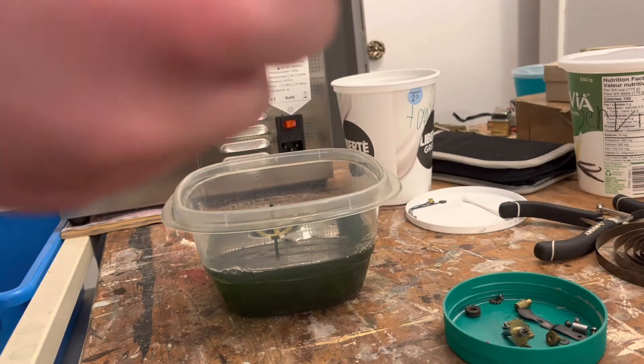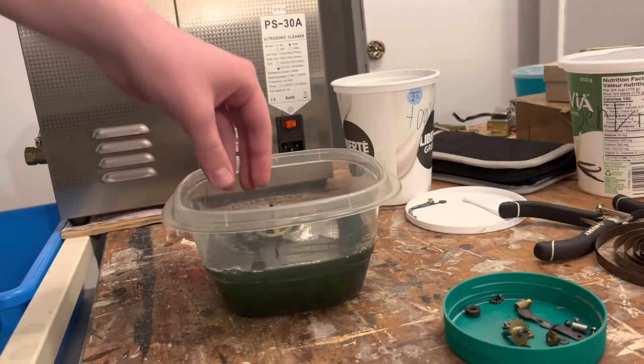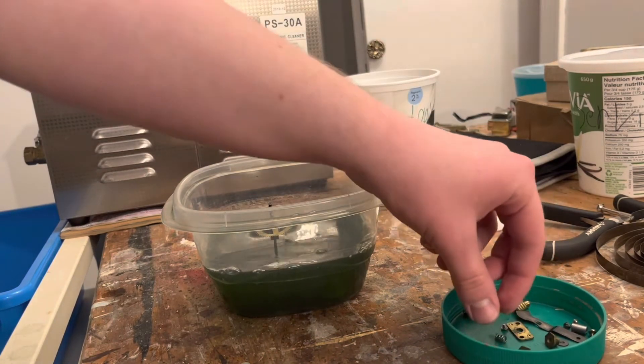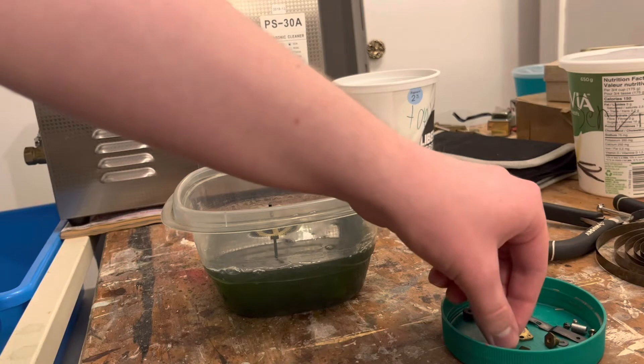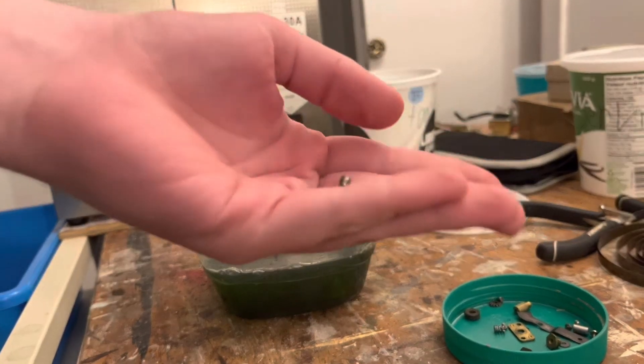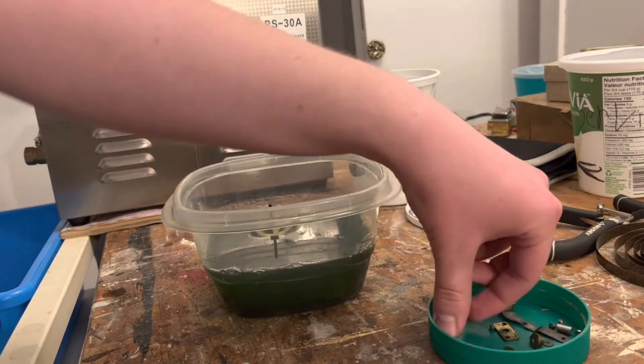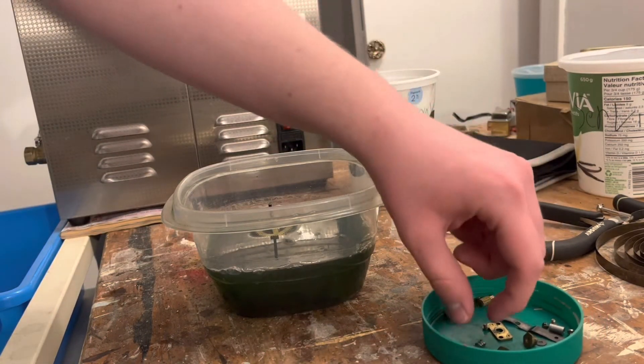We're also missing a washer for this little motion work assembly — that's for driving the hands. We're missing a dial washer, so we're going to get that. Our balance cup — I'm pretty sure I have one of those washers somewhere. The tension spring, we're going to wash that.